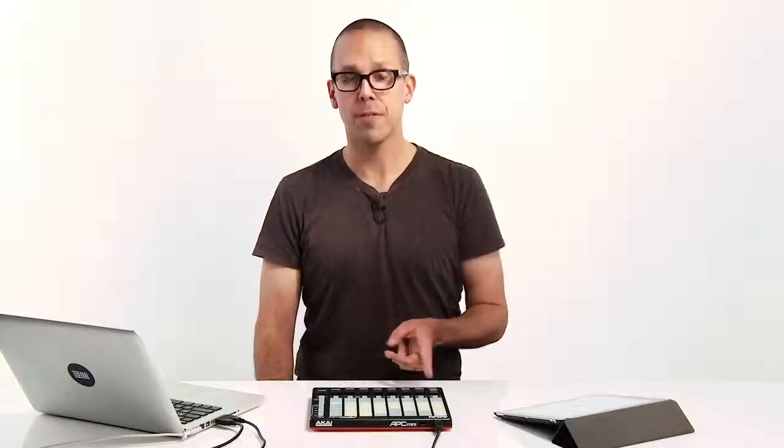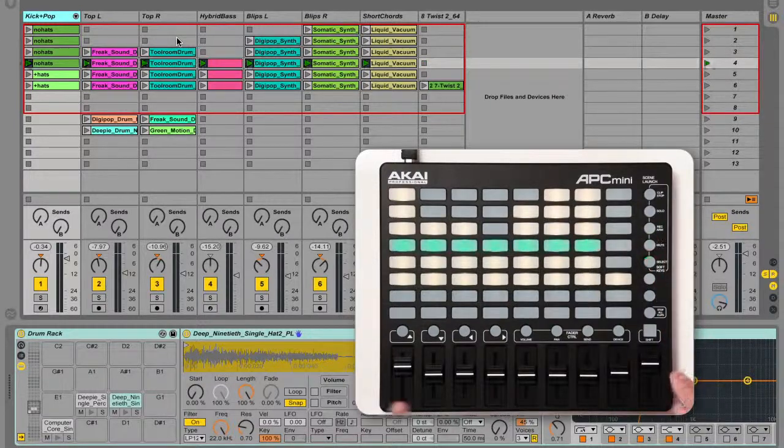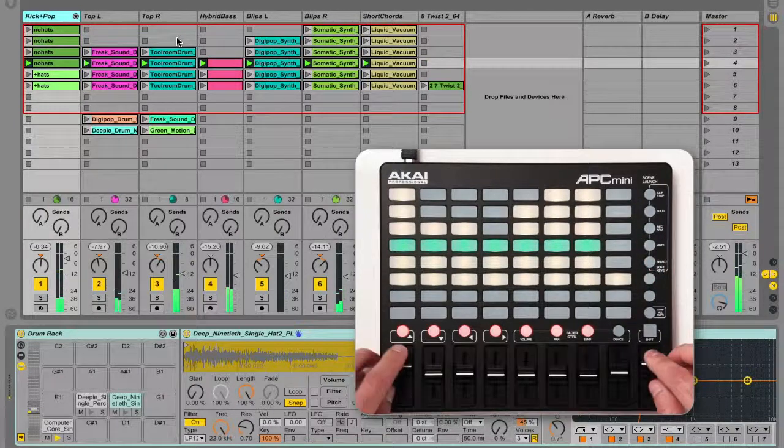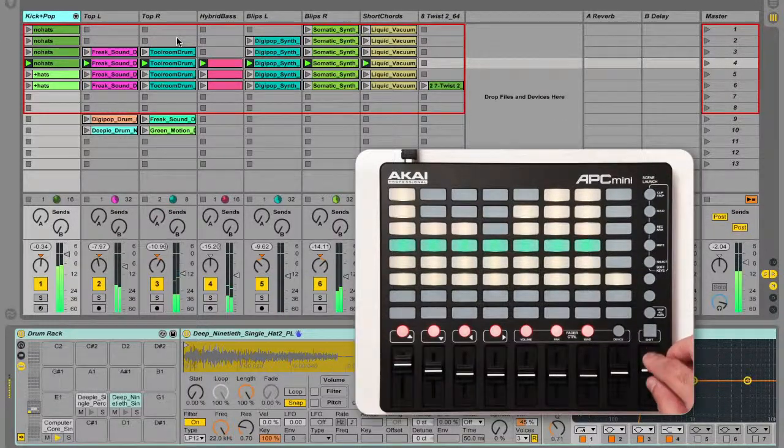By default, the faders control track volumes. The first 8 faders adjust the volume of the 8 selected tracks, and the 9th fader controls the master volume. You can change what the first 8 faders control by holding shift and pressing one of the four right-most clip stop buttons. The options are written under the buttons and you can hold shift to see the currently selected fader mode. Note that the 9th fader always controls master volume.